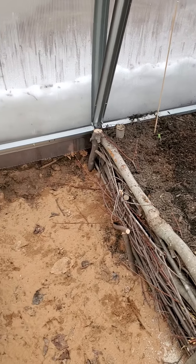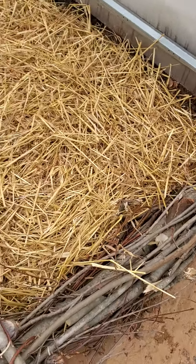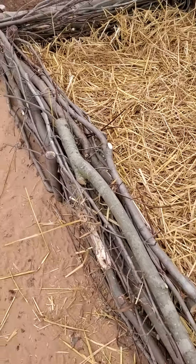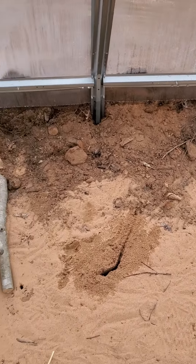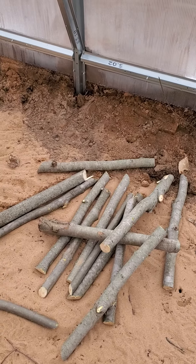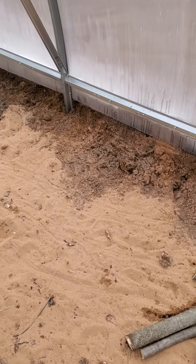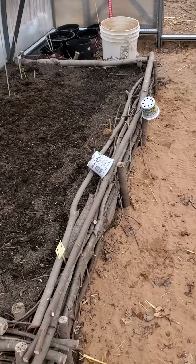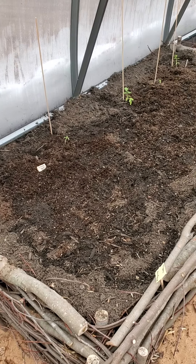I put some stakes in — as you can see there are some stakes down there — and I just took the branches that were left over and built a garden bed. We're going to put two more on this side. I got my stakes ready; they're about 18 inches. The boxes are only about 10 inches high, and then when you add the branches and everything, it just gives it that edge that holds it in.